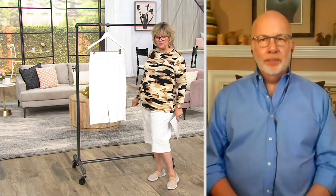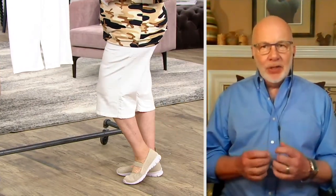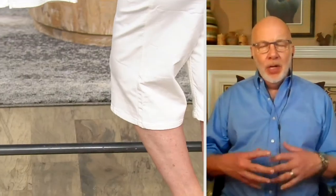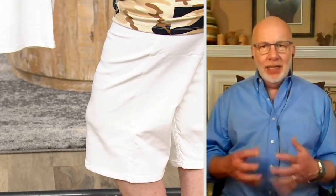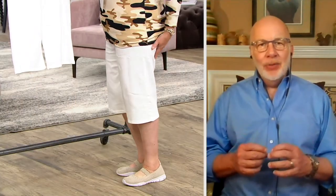Are these comfortable? They are very aptly named — Comfy Knit. They really are. This is our newer version of Comfy Knit, Caroline, where we've added a little bit of polyester for durability. So cotton rich for breathability, poly for durability, and elastane for stretch and recovery.